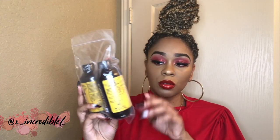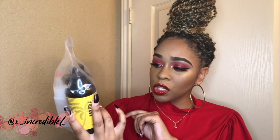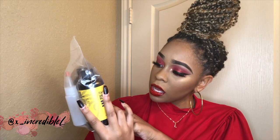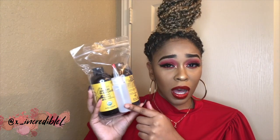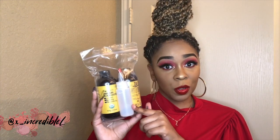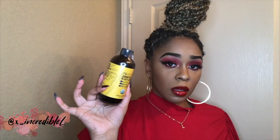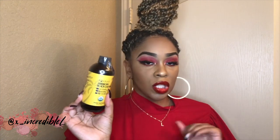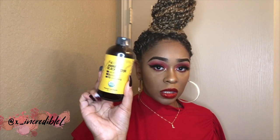Here is the iCrew Natural Jamaican Black Castor Oil. This I believe is their original one — it's pure unrefined Jamaican Black Castor Oil, and it comes with a little dropper bottle. I'm gonna go ahead and take it out of the packaging so you guys can see exactly how the bottle looks. Since this is strictly a demonstration, I will get into what each bottle does, but for now I'm just going to show you how the bottle looks.